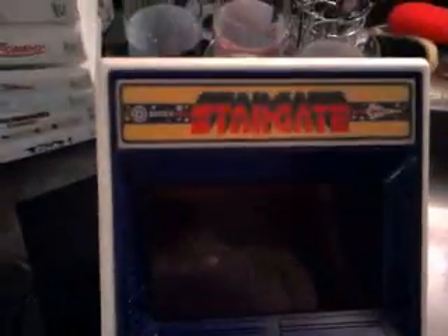I'm going to start off with this stand-alone — let's see if I can get the light to hit it — Intex Stargate stand-alone arcade player from 1982. Let's see if it'll turn on.